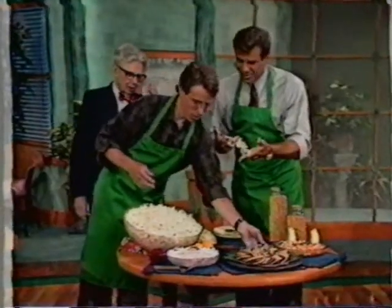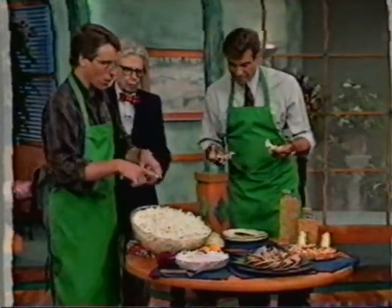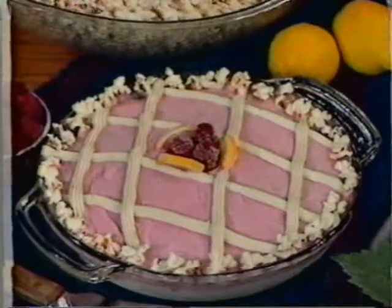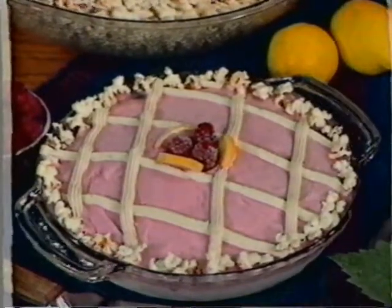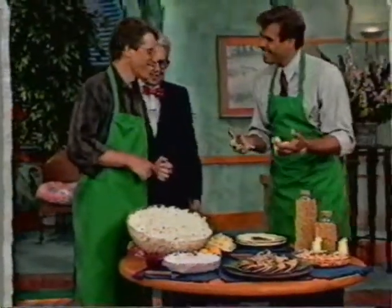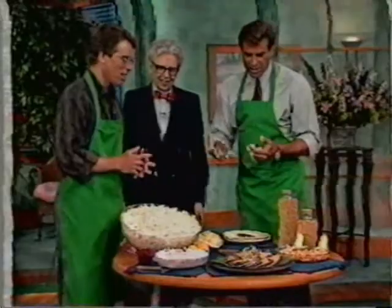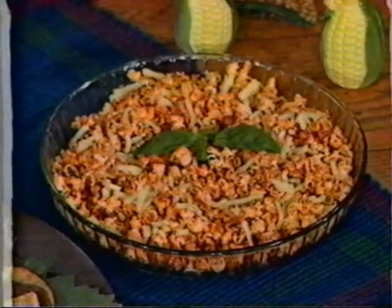This looks like a pie. You make a pie with popcorn? The crust is the popcorn — we crush up the popcorn, add a little butter, make a crust, and this is yogurt inside. And this here is pizzeria popacorna — cheese and a lot of different spices with a little bit of tomato paste.